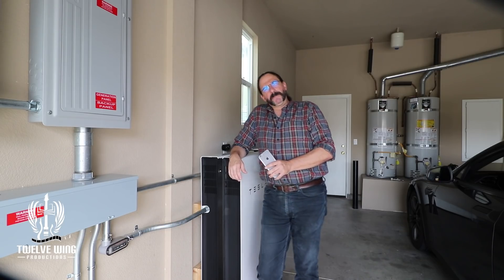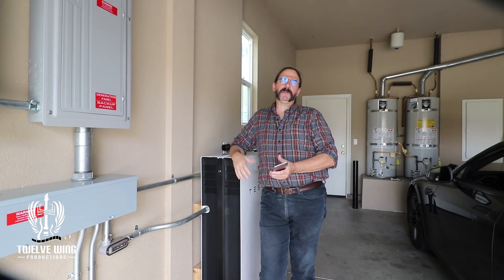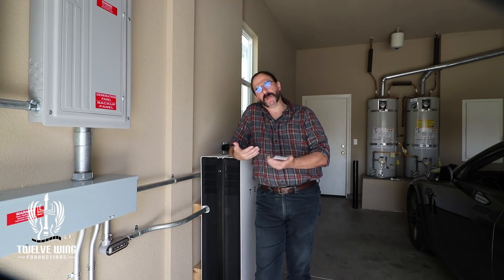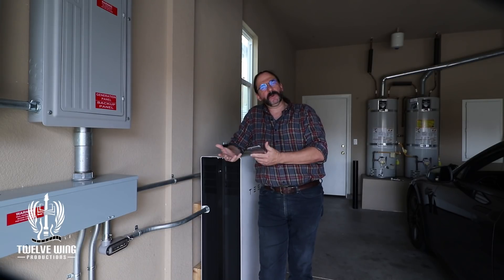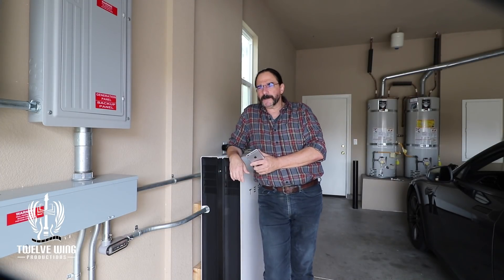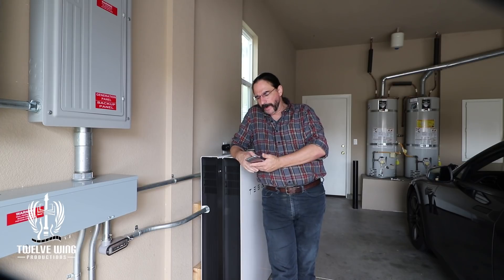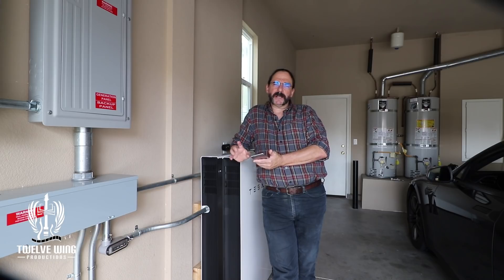Now that you've gotten your permission to operate, this next part applies to all three different battery installation types. It also applies broadly to batteries no matter who makes them. This is geared specifically to the Tesla Powerwall 2 and we'll be bringing up screenshots specific to this battery. The first thing we want to do now that we're operating is bring the batteries up to 100%. To do that, go into the app's main menu and pull up the Customize menu.